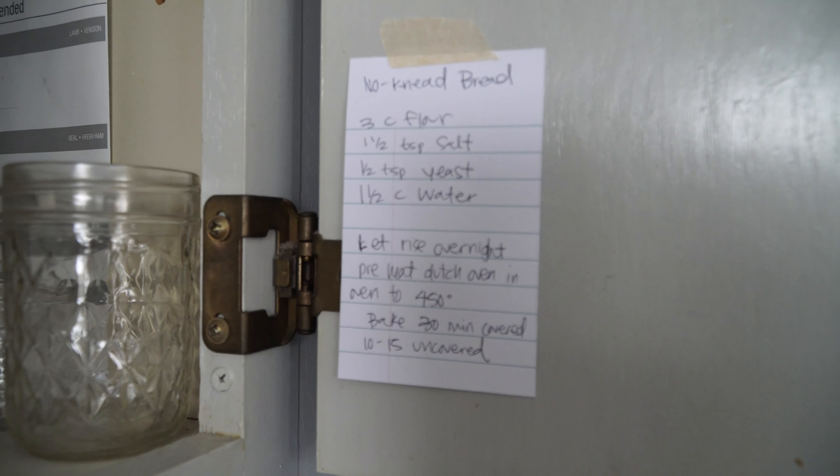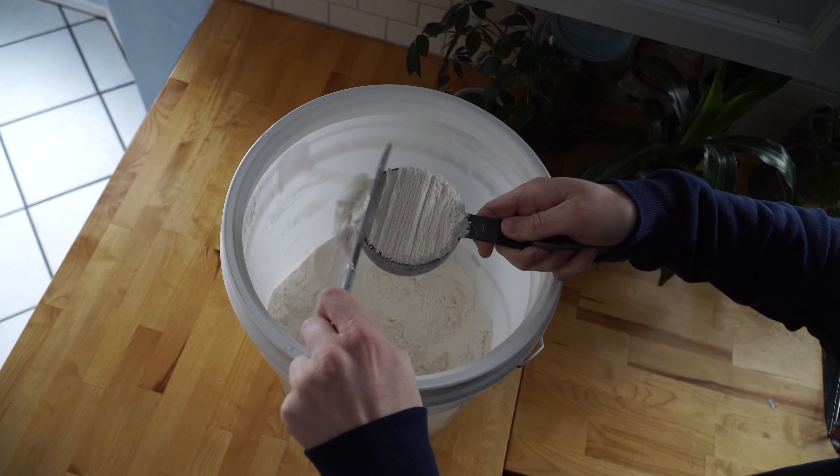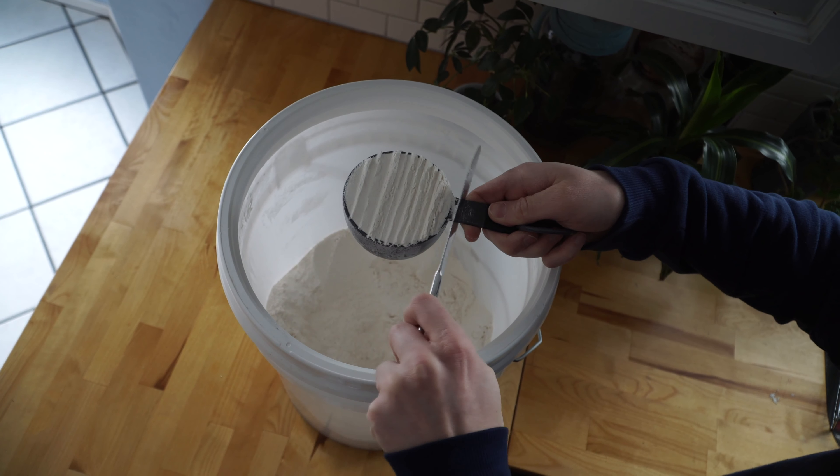I like to keep my recipe here on the inside of my cabinet because I make this bread pretty frequently. Our first ingredient is three cups of flour. I keep my flour in this bucket. The way I like to measure flour is I get a knife and my cup. I'm going to scoop some out — I learned this in my foods class in middle school.